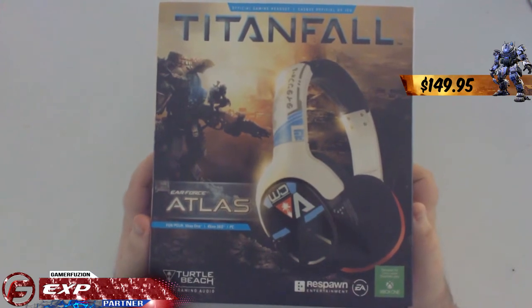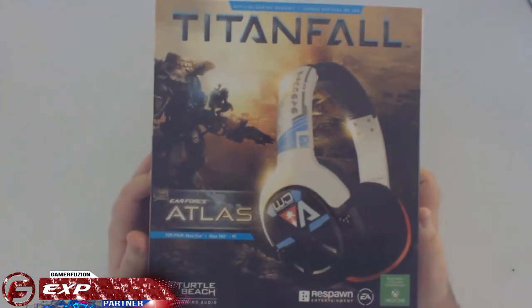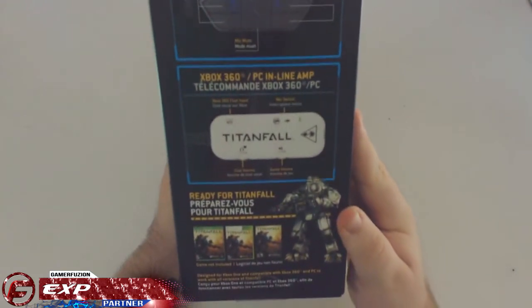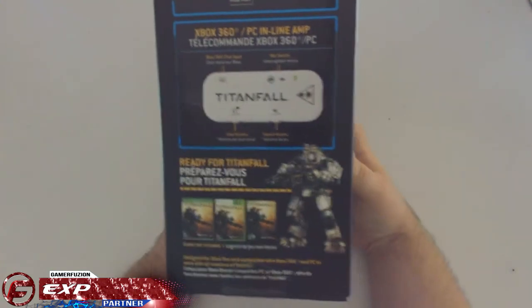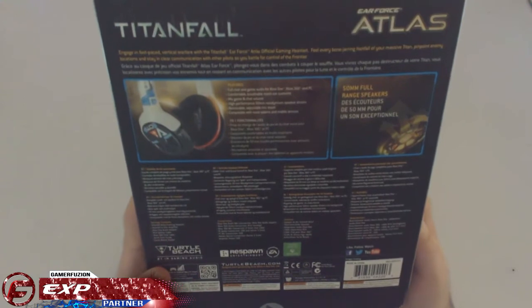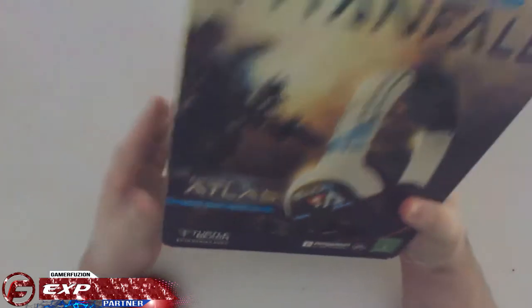It just looks so awesome, and this front definitely represents how awesome they look — it's just beautiful. That's actually my desktop background still. On the side we have some Xbox One audio adapter information, 360 line-in amp info, and 'Ready for Titanfall.' On the back there are multiple languages and additional info I'll cover in my review. The last side has some beautiful artwork — Titanfall always has the best artwork.